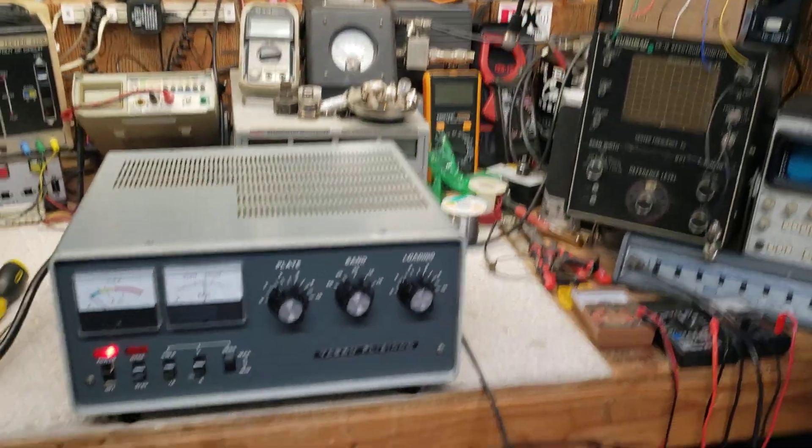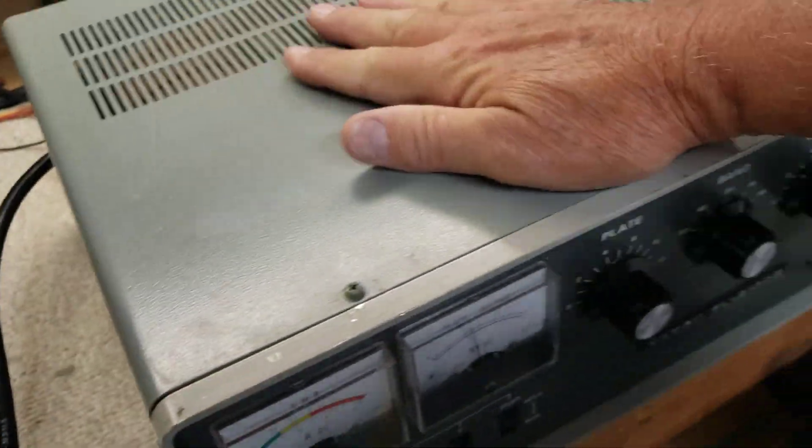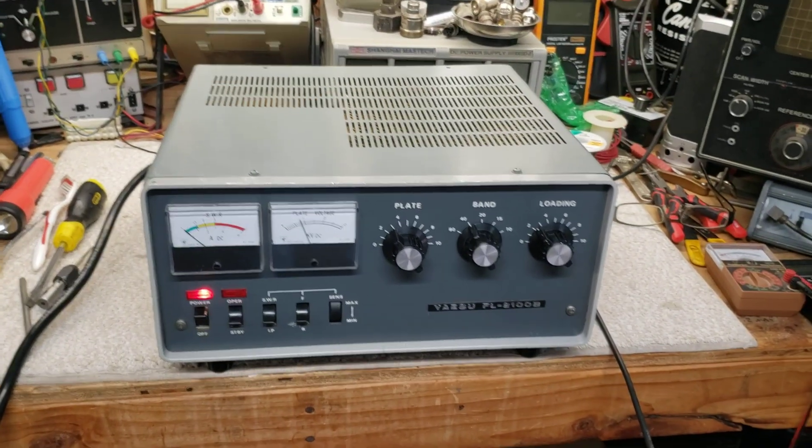Nice and quiet, runs very sweet. It's a cool operating amplifier — easy to tune, very stable. I love this conversion.